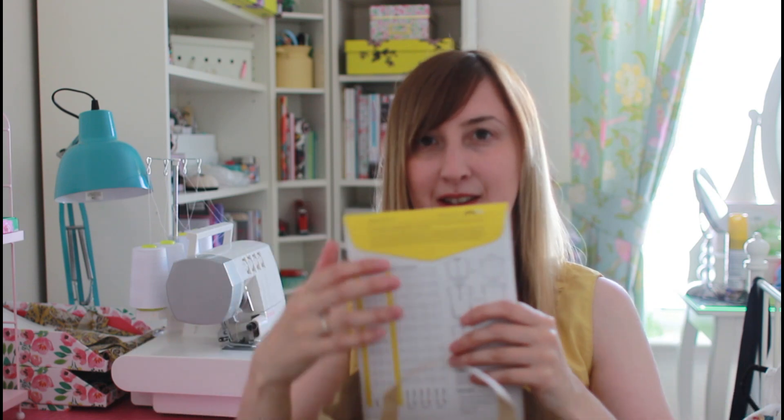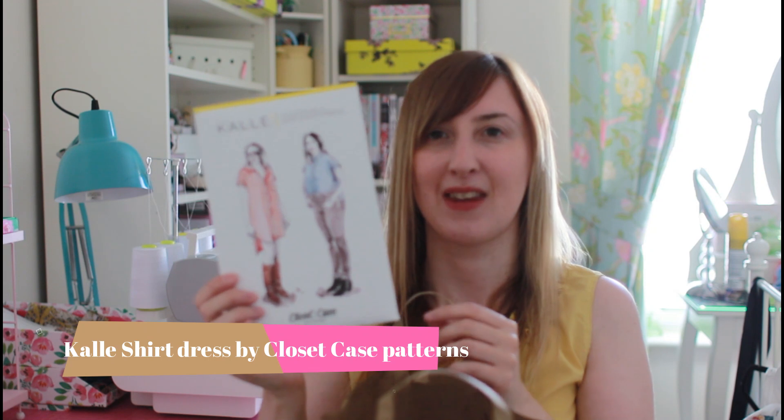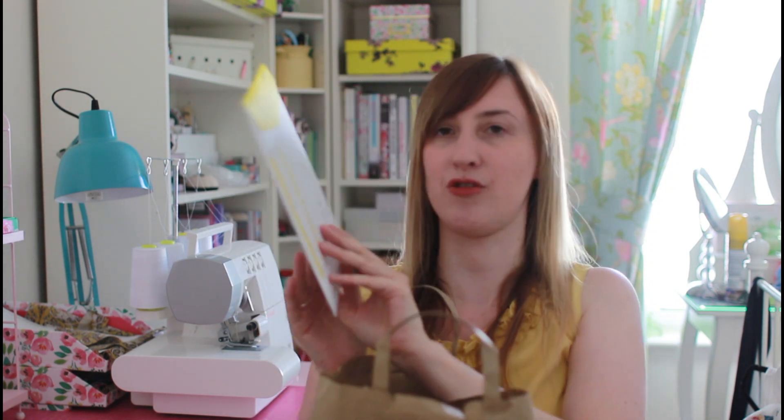First out of the bag — drumroll please — it's the Cali shirt dress. I've really wanted to make a Cali shirt dress for quite a long time and I'm really excited about a first shirt pattern. I definitely want to make View C, which is the dress pattern.